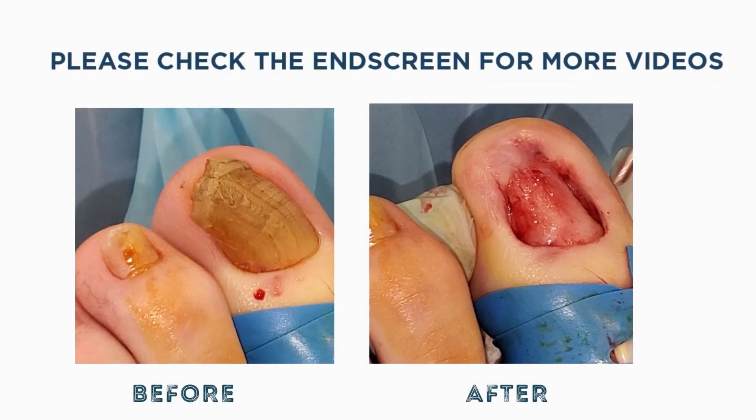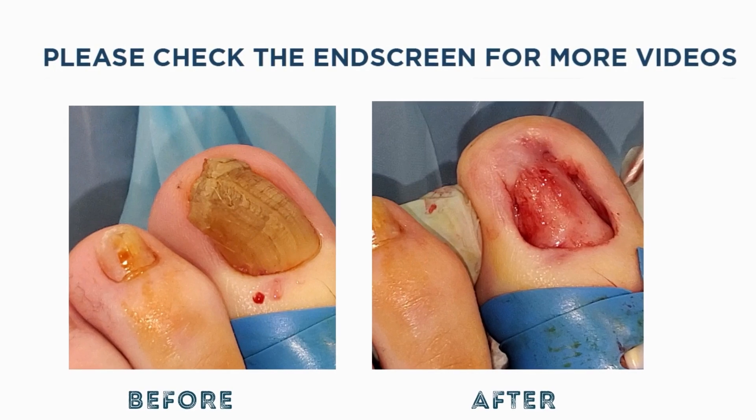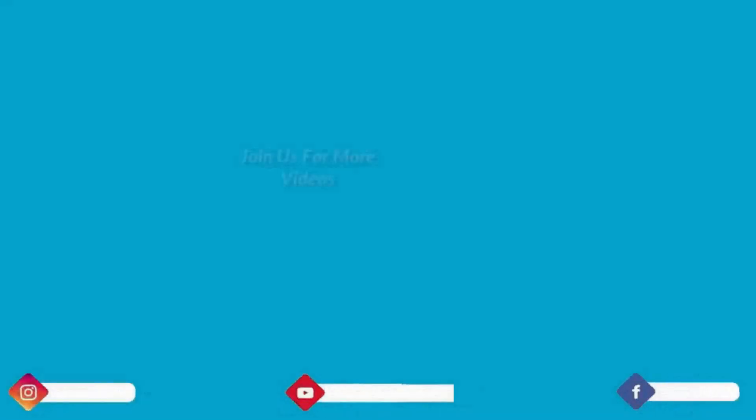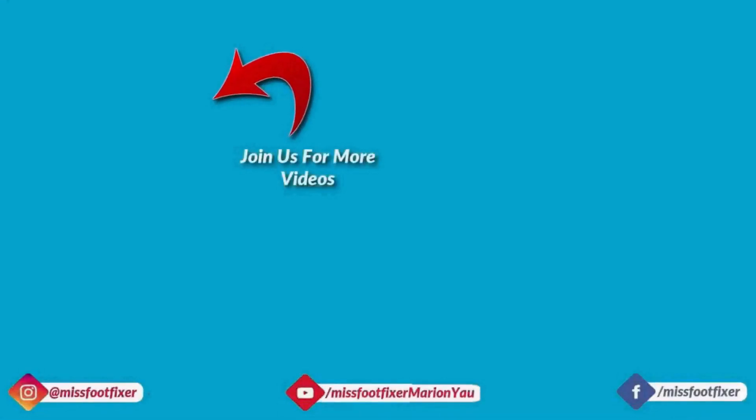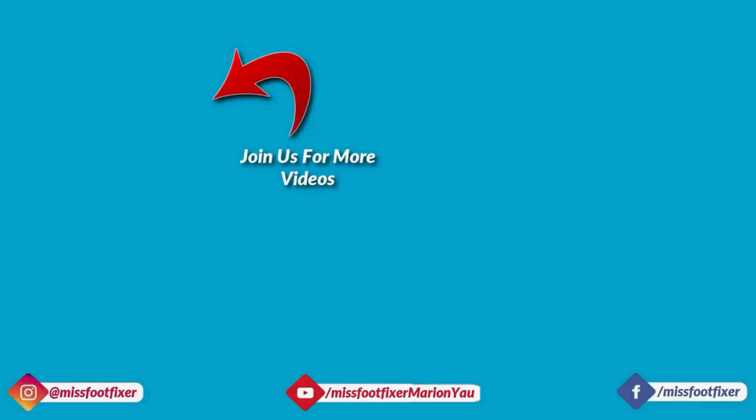If you want to be notified for my next video, please subscribe to my channel and press the bell button. I'll see you in the next video.